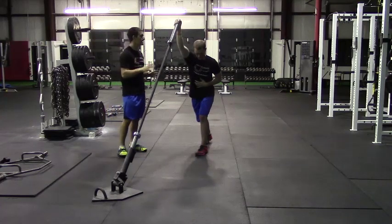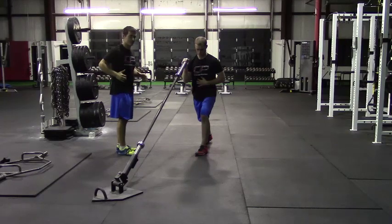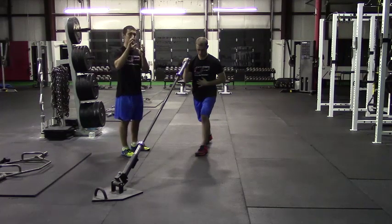As he lowers the weight, he's going to lower under control, not allowing his elbow to go behind his body as he does so. Normally, I'll cue people to have at least 15 or 30 degrees between their elbow and their torso. That prevents any excessive anterior tipping of the scapula on that side.